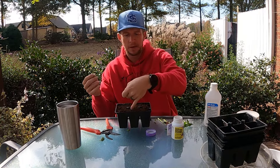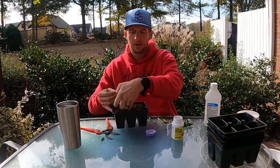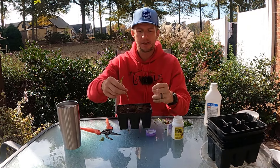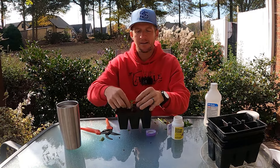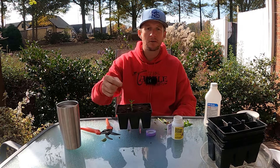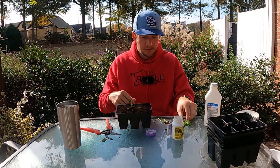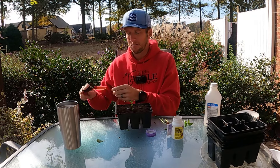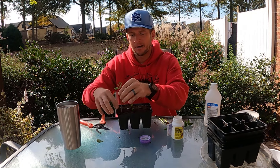Use a pencil or your pinky to make a hole down in your media — go about as deep as you can, down to the base of your pinky — put the cutting in there and cover it up. I like to get two or three of those nodes down into the soil, because that's an opportunistic place for roots to come out. You can do a six-pack of these in maybe a minute — you could propagate several dozens in a matter of an hour.